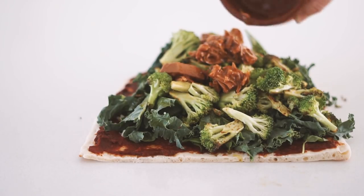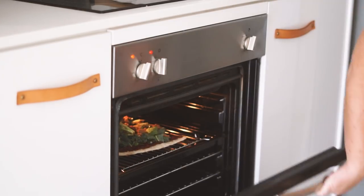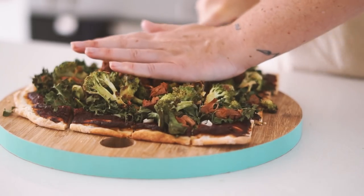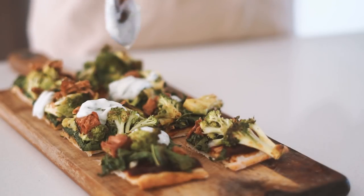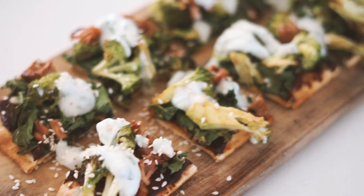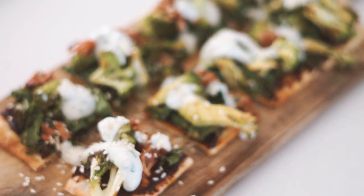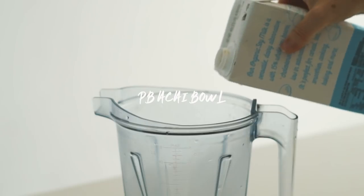I put on my fried broccoli as well as some Amazonia smoky barbecue tender jack — one of my favorite products. I baked this in the oven for about 15 minutes, chopped it up, and then served it with a coconut yogurt dressing on top as well as some sesame seeds.